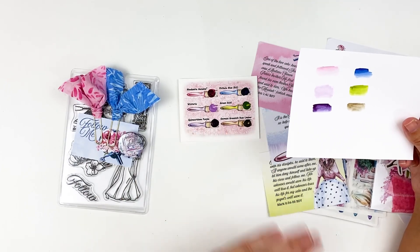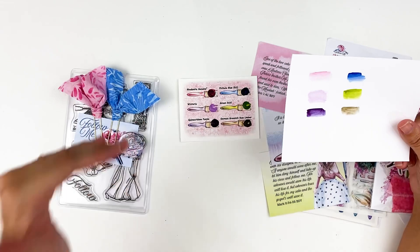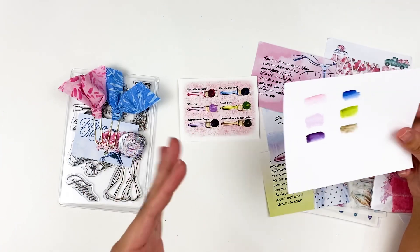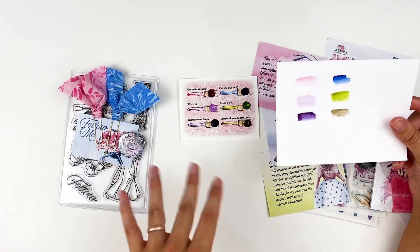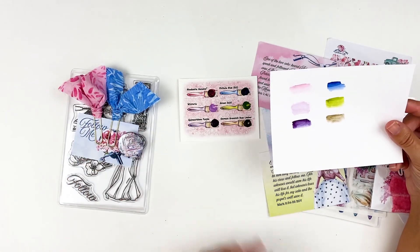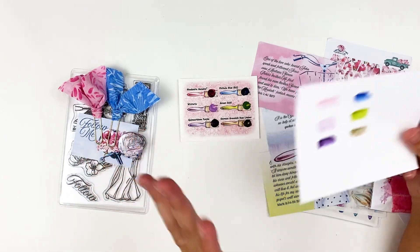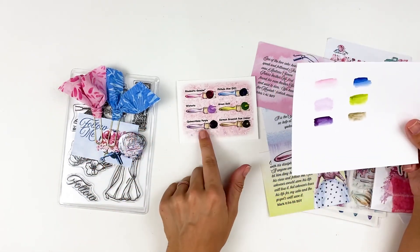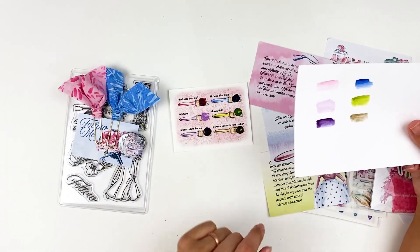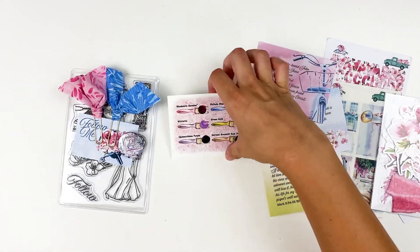The Daniel Smith watercolors are like the best — they're amazing. They are artist quality watercolors, not craft quality. You guys know I like the Art Philosophy or Prima Marketing brand watercolors — those are good bang for your buck, but they're craft watercolors, so they're not light fast and they've got lots of filler in them. They're fine for crafty things, but these are really nice quality. You could paint something hanging on your wall and it's going to last for quite a while with the light fastness they have.